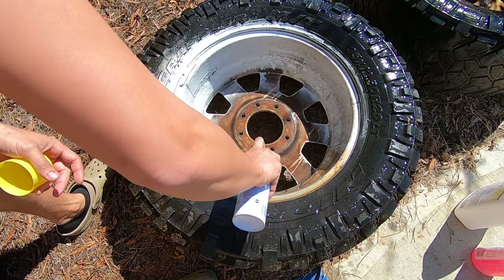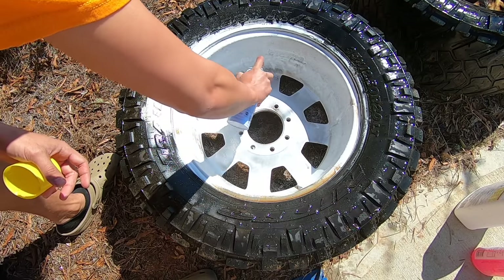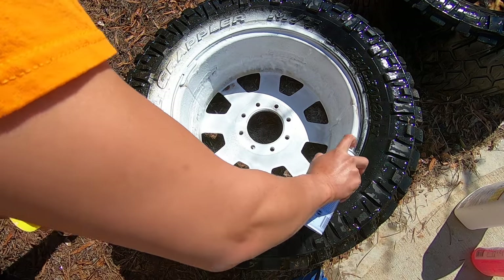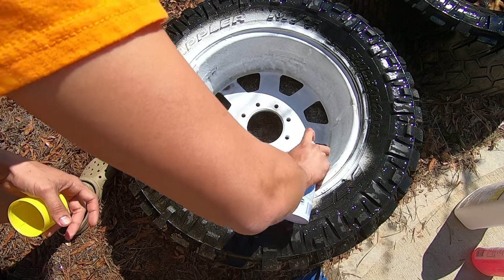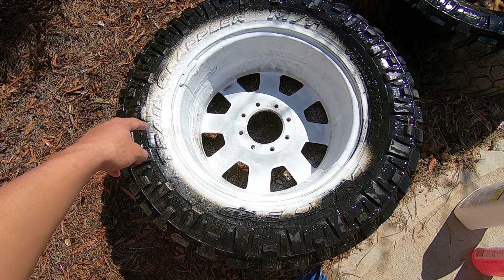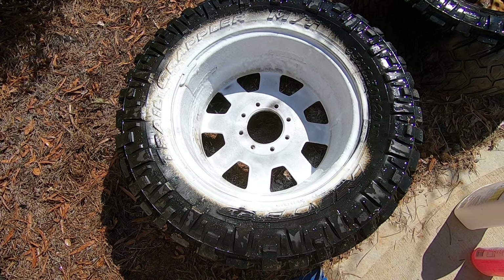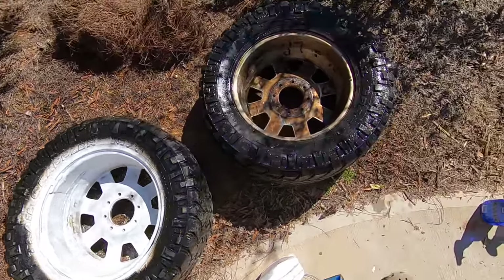Be careful of the fumes because this stuff is strong. All right, that one's all sprayed up. You can see how it's kind of turning — like all that stuff is coming off of it. I don't know if it should be going on the tires but we'll see what happens. We're going to let them sit about five minutes each.